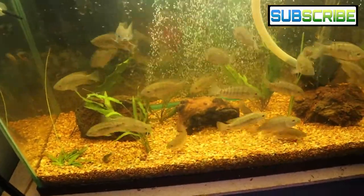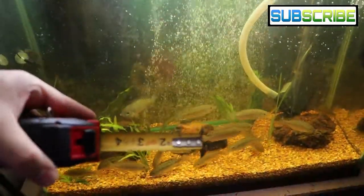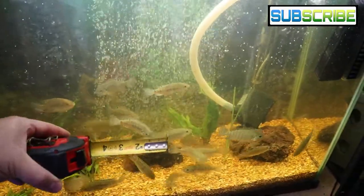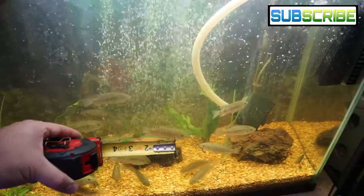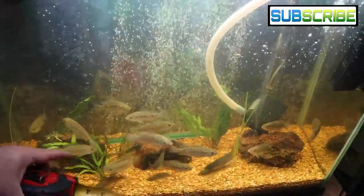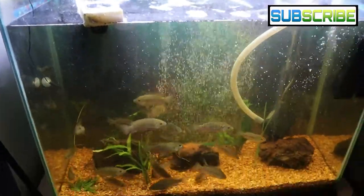Fish are doing fantastic. I just measured these guys with a regular tape measure held up to the glass — they get a little skittish at first. Some of these guys are definitely over three inches: the one swimming in the back is about three and a quarter inches, this one is about three and a quarter, that one's about three and a quarter, and a couple are right at three inches.